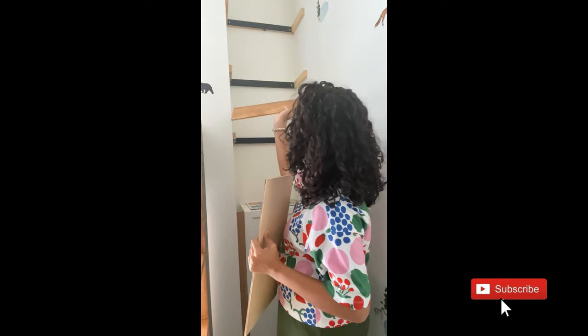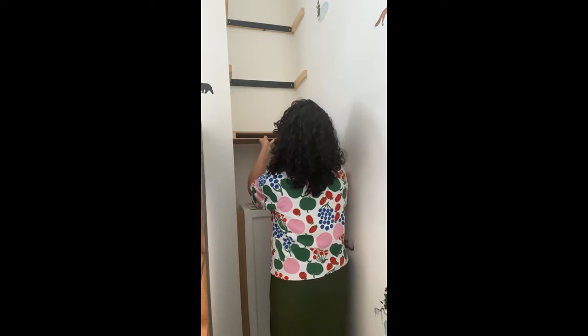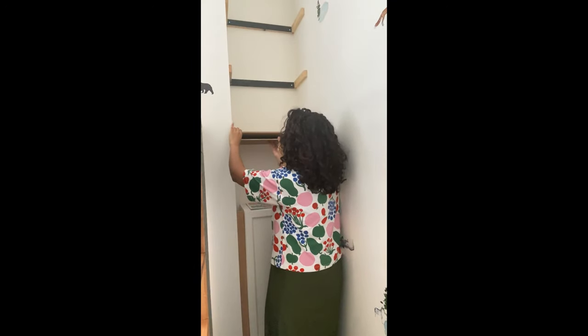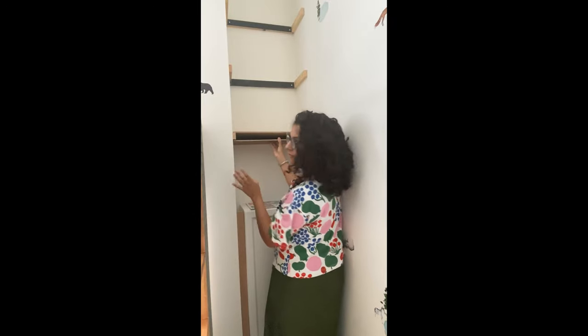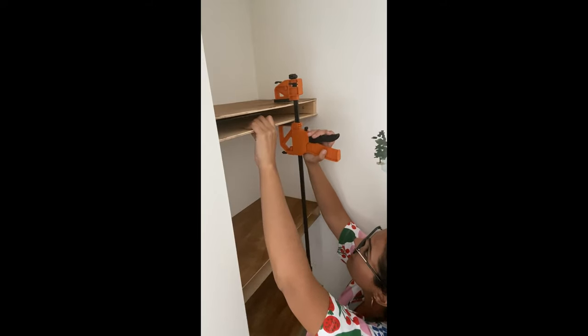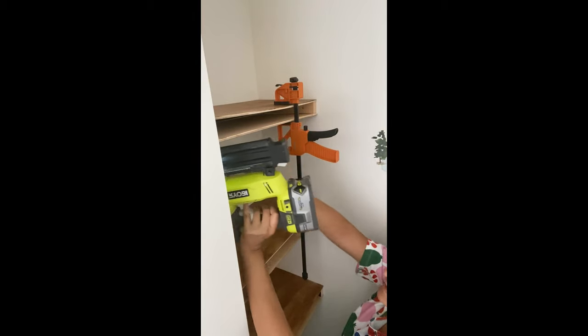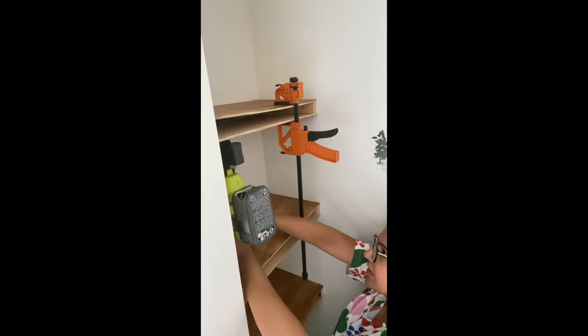Let's get to installing our floating shelves. These are cut and stained, so now all I'm going to do is slide them in. You want to get a really good measurement before you cut them. Once in, I nail them down and then add the face plate after. Having a clamp is especially handy here because you're going to be nailing upside down — it's just a little bit easier because then you don't need to hold that piece of wood.